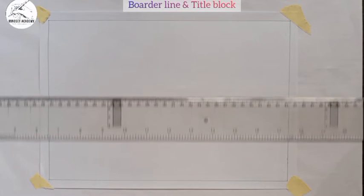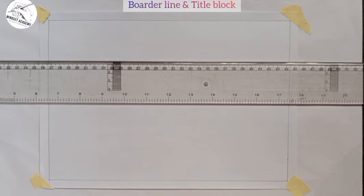The title block is a block that contains vital information: your name, registration number, drawing number, institution, type of drawing, and scale. It varies from institution to institution. The length of the title block may be specified as 50, 100, or 120 mm depending on your lecturer or supervisor. In this tutorial I will measure 150 mm as the length of my title block — from 0 to 15 on the ruler gives 150 mm.